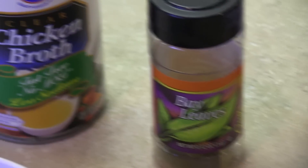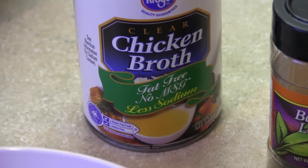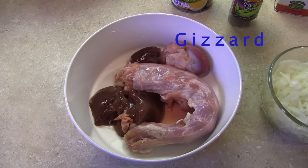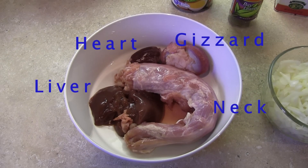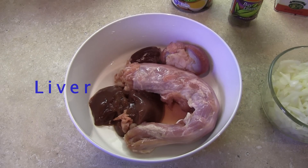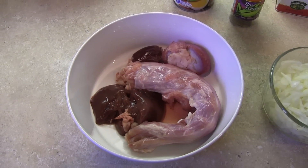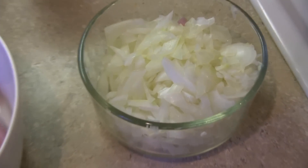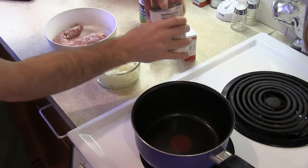I've got my sage, bay leaves, and chicken broth ready to go. Here we have the giblets consisting of the gizzard, heart, neck, and liver. We won't use the liver because it's filtered out all of the urine the turkey ever produced, and that can't be good for you. And last but not least, we have our chopped onion.